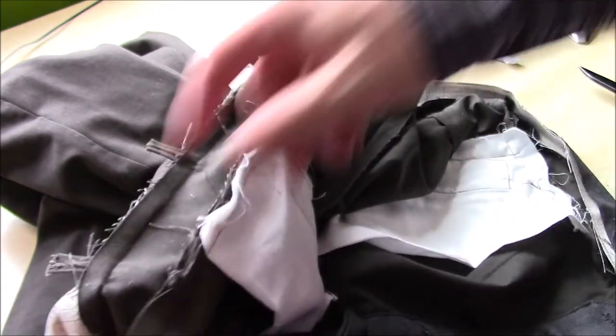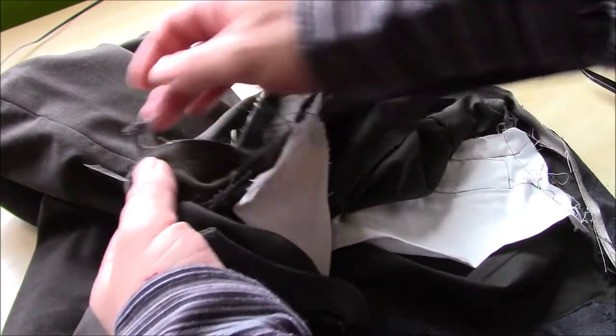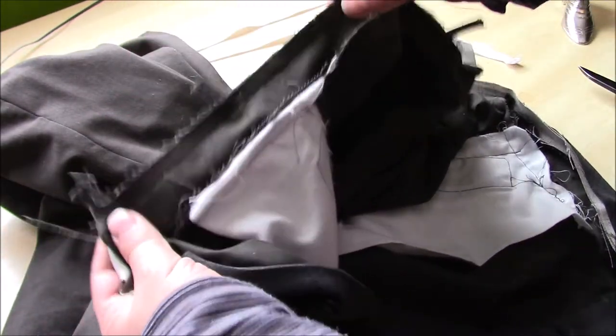The other job I'm doing is just snipping off the excess of the belt loops because there is a little bit of excess.